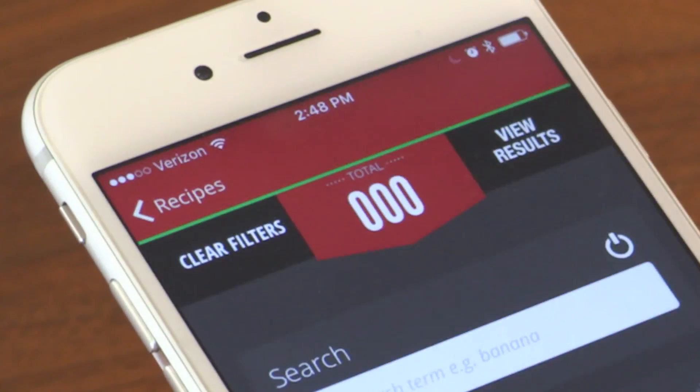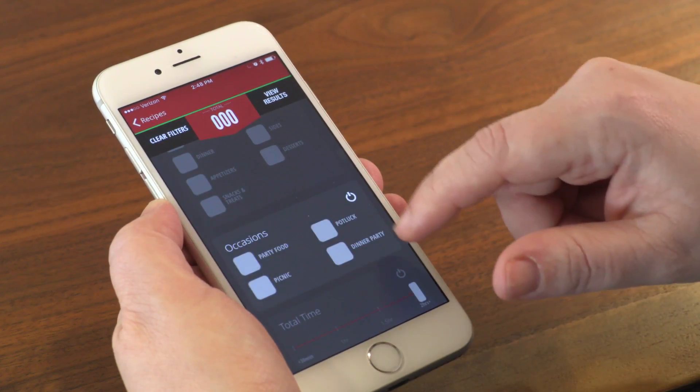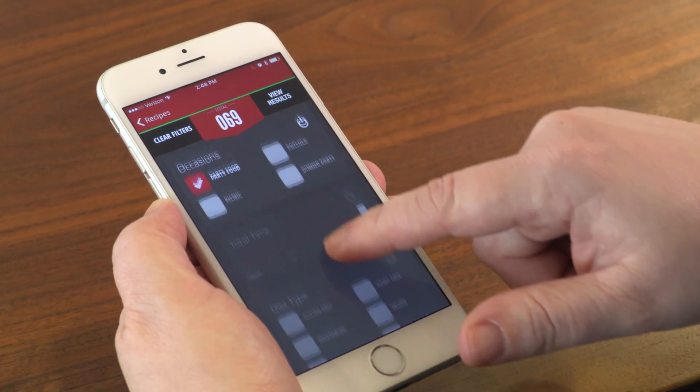You can filter over 270 recipes by type of food, meal, occasion, time, diet, and difficulty. Because the Drop scale started as a baking-centric kitchen tool, its recipes skew towards the cookie, cake, muffin genre.